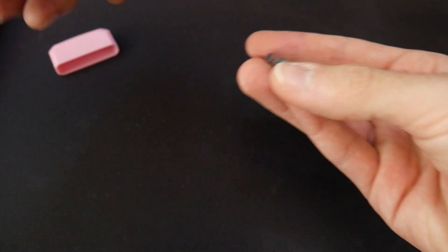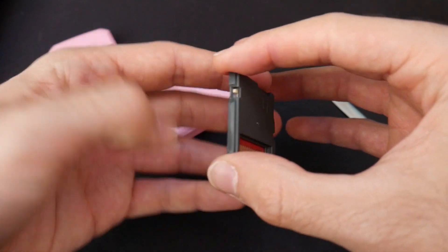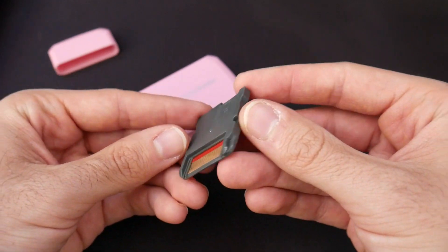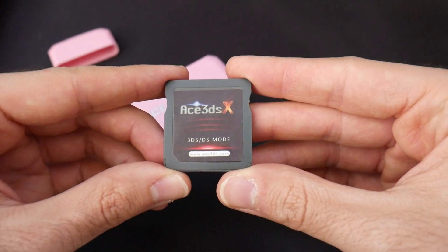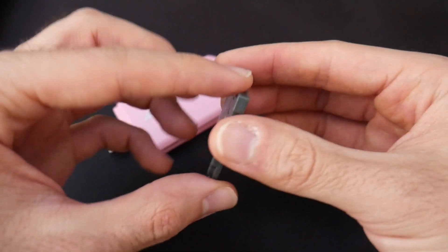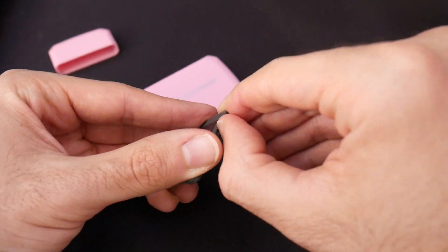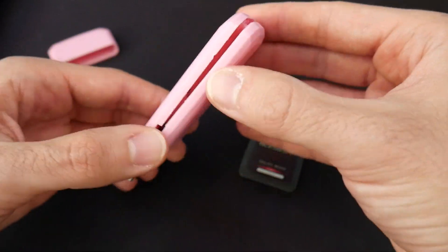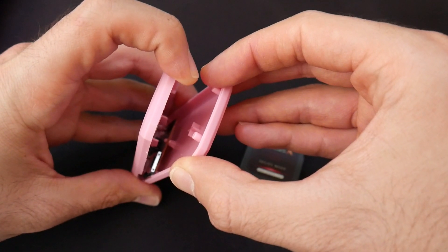This is the item I was ordering — this is an ACE 3DS card for the DS and 3DS. This is a flash card that allows you to play DS ROMs and backups, as well as other homebrew and fun stuff. However, this just threw me for a complete loop. I was expecting the flash card, but I was not expecting it to be inside of this case, and I was certainly not expecting having to literally break the thing open just to get to it.